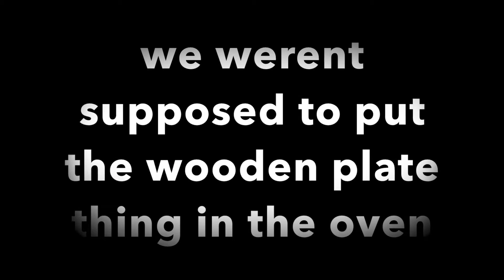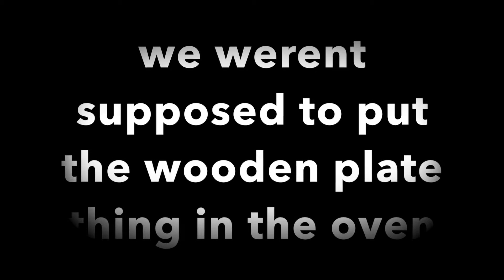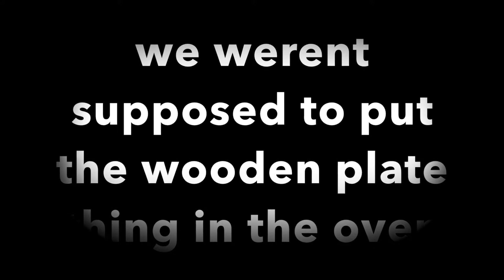I think that would ruin it. Oh wait, we didn't even put all this in. There it goes. This is weird — does it look a little bent? I told you. Does it look a little bent to you? I knew we shouldn't have put it in the oven.